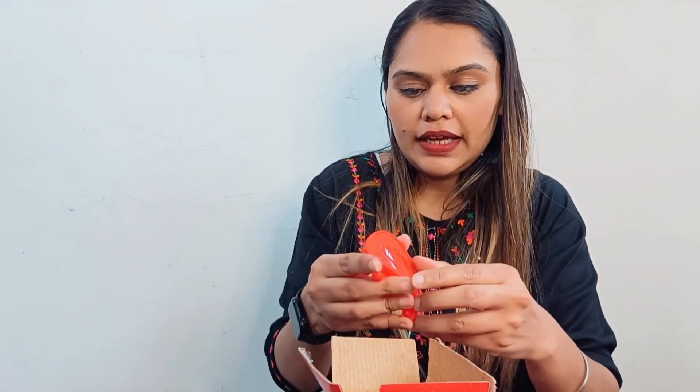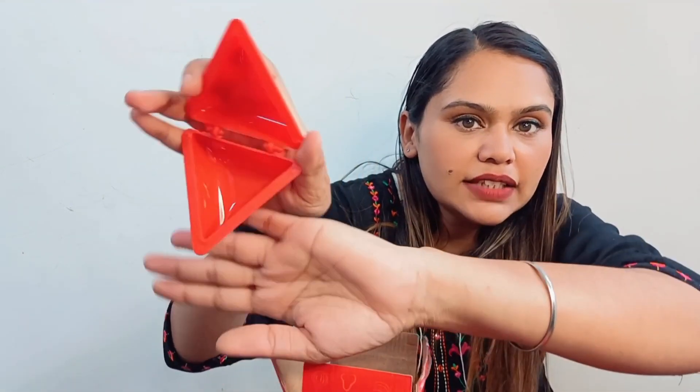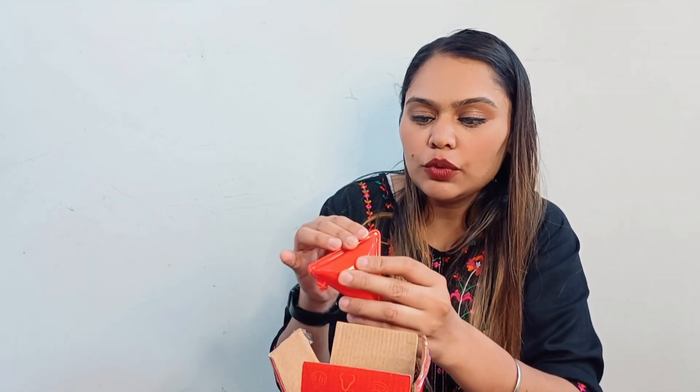And then we have the gujia maker — something like this was in our home too, and we used to make salted snacks with it, like samosas. You can fill the filling and it will work as a gujia maker. Then this is the samosa maker. Honestly, the cutting won't work properly because there are no sharp edges inside. When you put something inside, it won't be cut. I don't know how to express my disaster feeling.